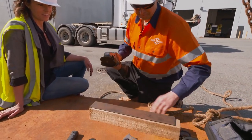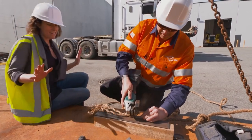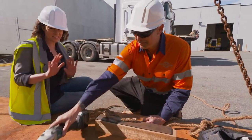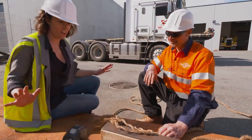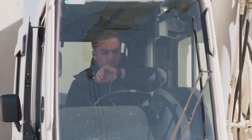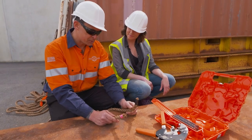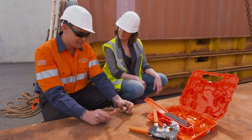Seriously, this looks like an accident waiting to happen. Well yeah, I agree. So while we're doing all this, we've got a crane driver sitting up there, and we're chewing up time, chewing up money. Just because we've cut the rope doesn't mean the job's over. We then need to terminate the end of the rope.